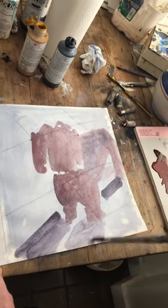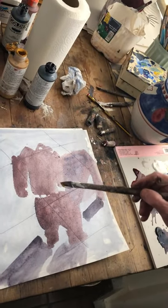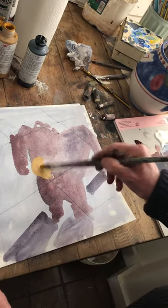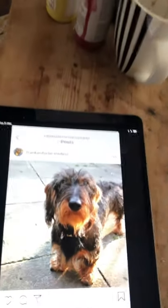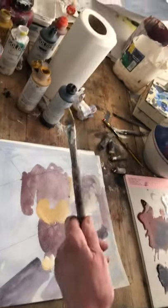Now we've got his shape, and it would be a good idea to wait and let that dry, but unfortunately I don't have a lot of time, so I'm just going to blot around these areas where I'm going to add some yellow ochre for his beard, his ears, his curly feet, and a bit of light here on the side of his body.